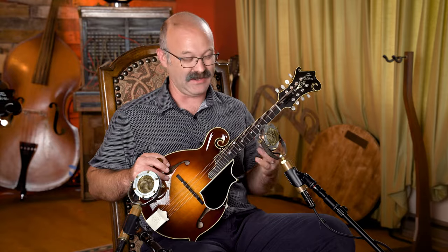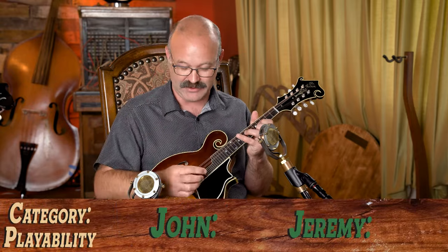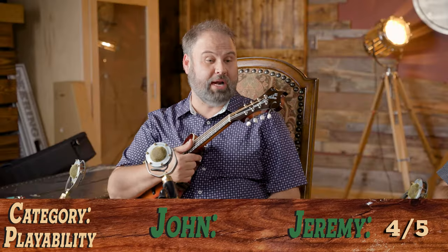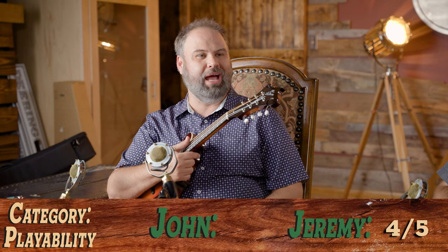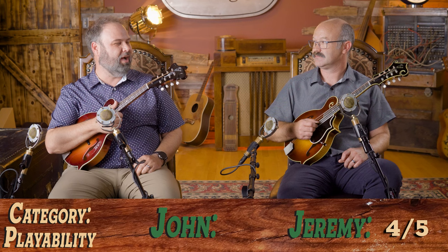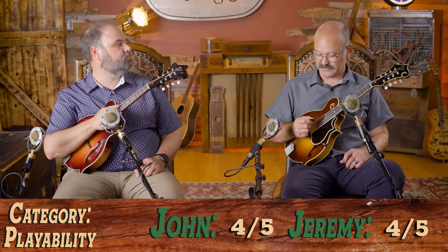For setup and playability, I did lower the action a little bit from what it shipped at — I've become a bit of a wimp on action. It was probably set up for the standard bluegrass player since more downward pressure on the top gives you more volume. After adjusting, it plays like butter. Out of the box I'd rate it a four out of five. As it sits right now I'd give it a four and a half to four point seven five — it's very easy to adjust that on a mandolin.